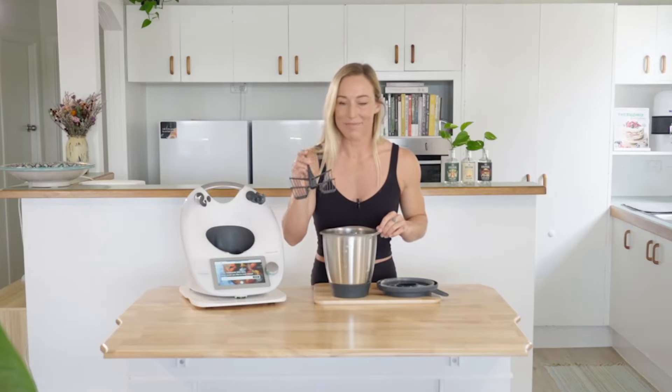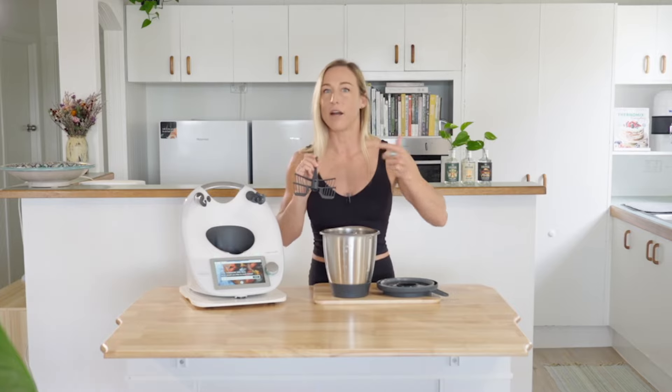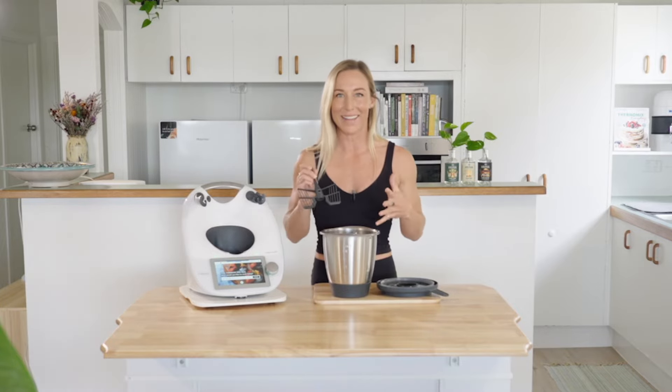I'm going to show you how to use the butterfly. The butterfly is used for whipping, aeration, and emulsifying — so making mayonnaise or aioli, things like that.